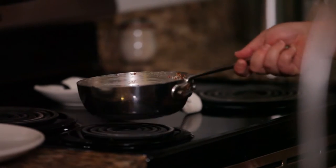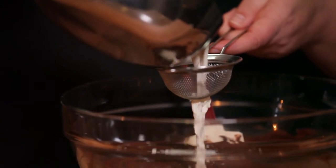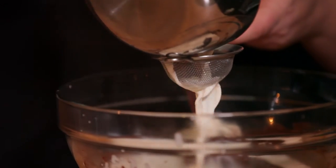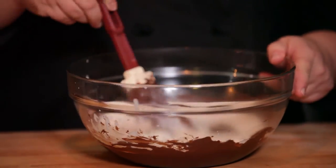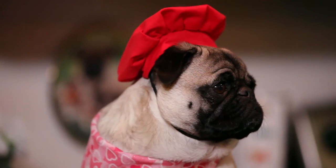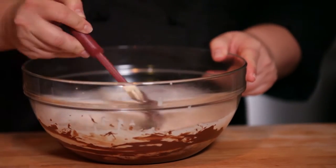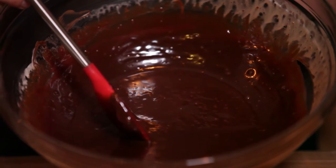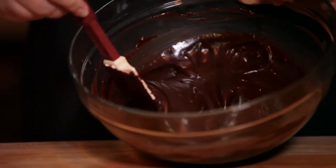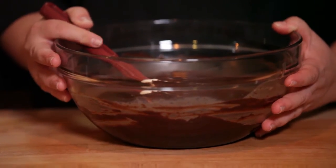Now my cream mixture has steeped for about 30 minutes, so the cream's going to taste delicious. I'm going to take this steeped cream and pour it right into my melted chocolate, but I'm going to strain it because I don't really want all of those red pepper flakes and orange peels in there — I just want it to taste like there's red pepper and orange in there. We're just going to stir this until it comes together to a smooth, shiny sauce consistency. The dark chocolate one's always kind of thicker. This is going to go in the refrigerator for two hours or until it's firm.